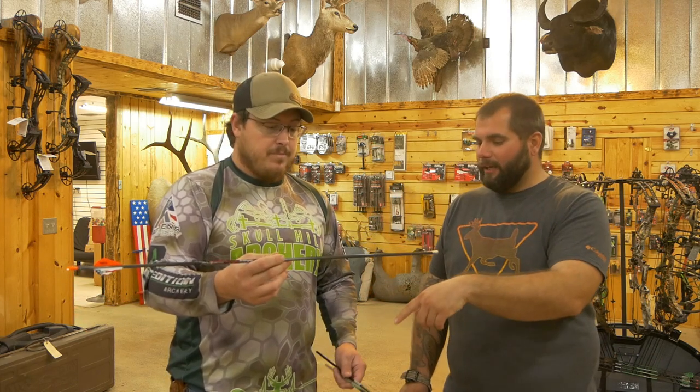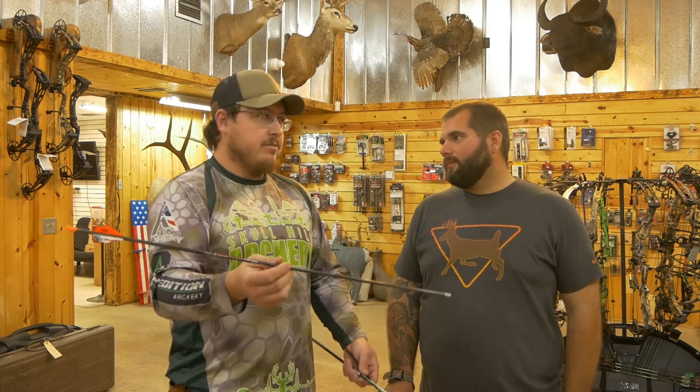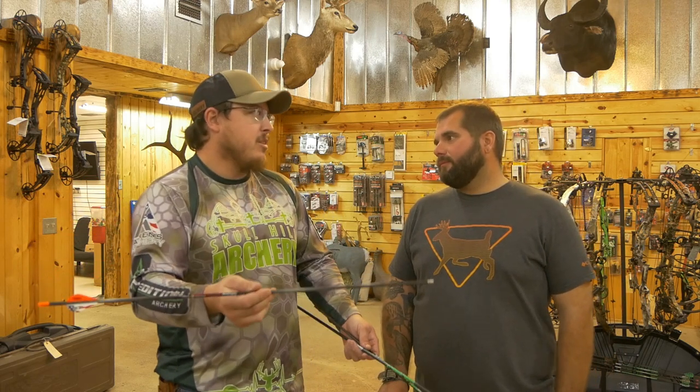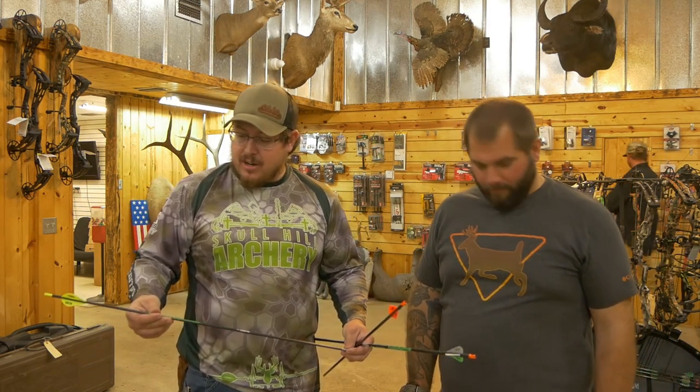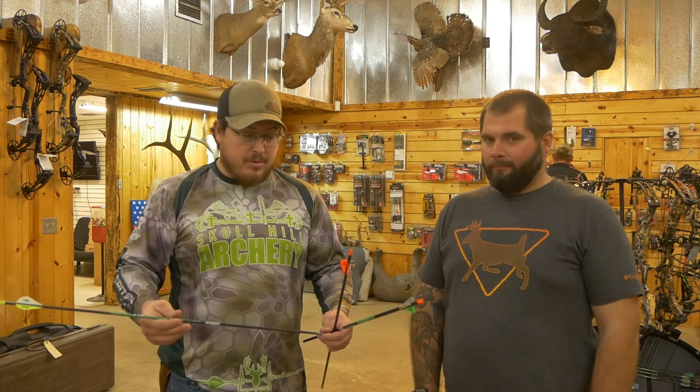Before you go to the next one, what's the price difference between this and your V-Force? These are going to be like around 120 to 130 bucks somewhere in there. And then the Mac daddy arrow that we try to put into a lot of hunters would be your micro diameter.